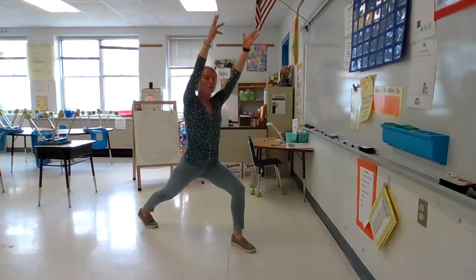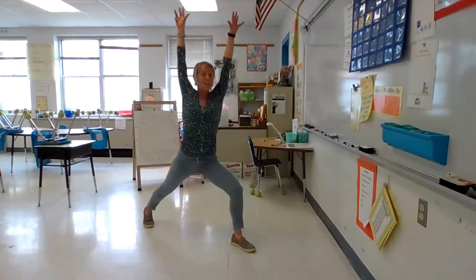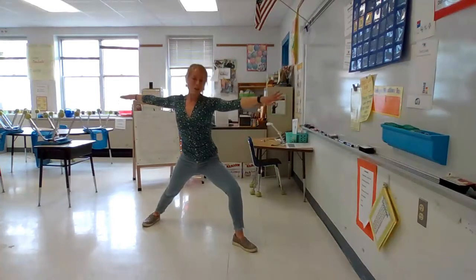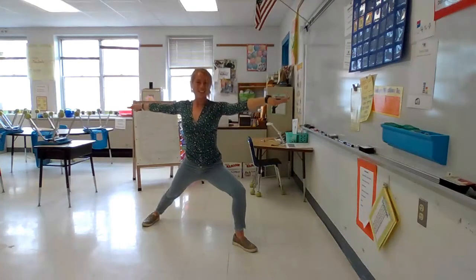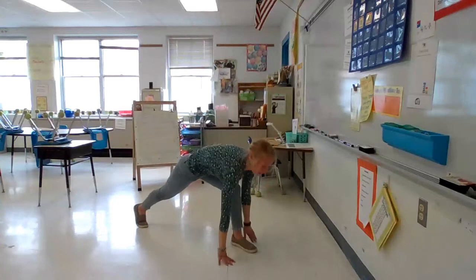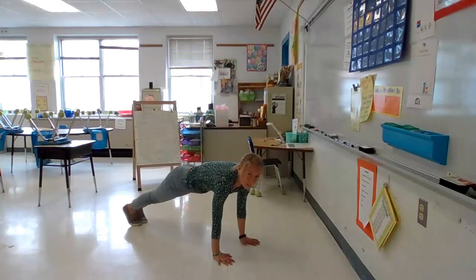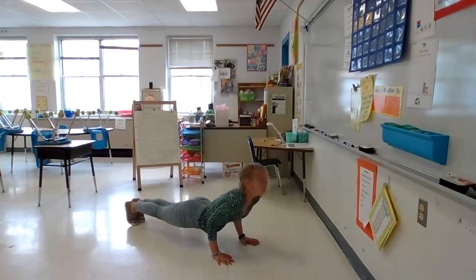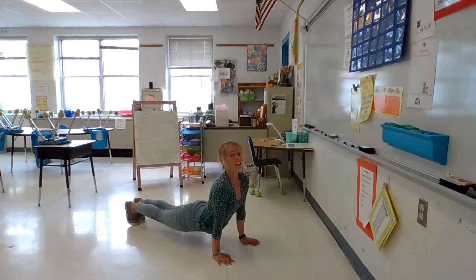And then take a big step into your runner's lunge. Reach your arms all the way up in your high lunge. And then open your arms up in your warrior pose — or like we say, we're going surfing, we're riding our wave. Awesome job everyone. Take your hands back down and step back into your plank position. Lower your belly down to the mat.